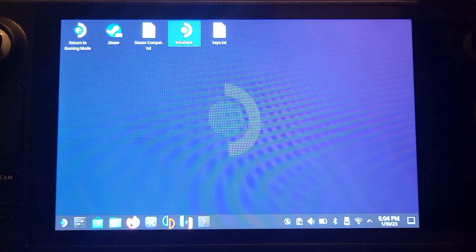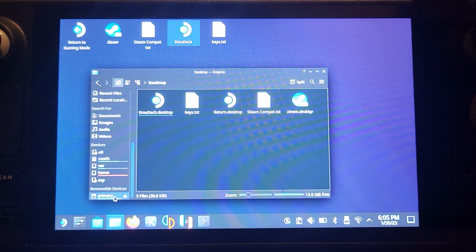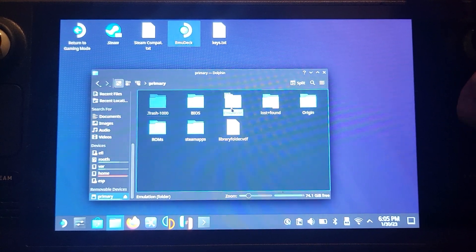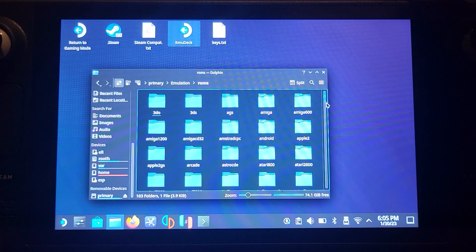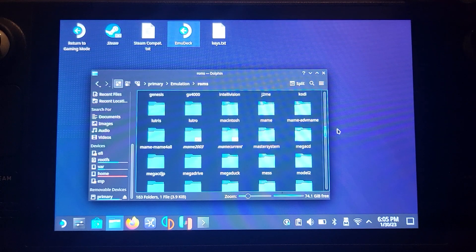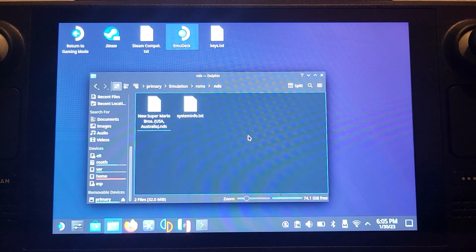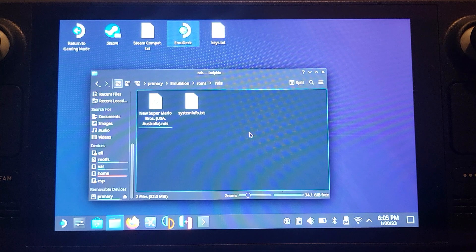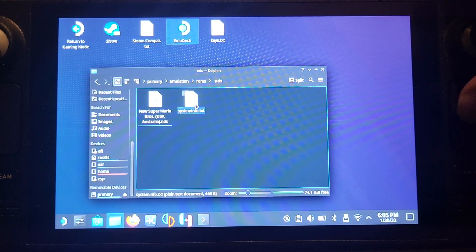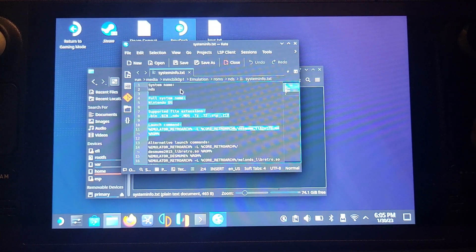I'll show you where to put your games. Open up your file manager and go to where you installed your EMU Deck setup — for me it's on my micro SD card. Go to Emulation > ROMs and find the NDS folder. It's NDS, not DS — 3DS games go in the 3DS folder, but Nintendo DS games go in the NDS folder. Just copy your .nds file in there. You can open System Info to confirm what console you're in and see the supported file extensions.